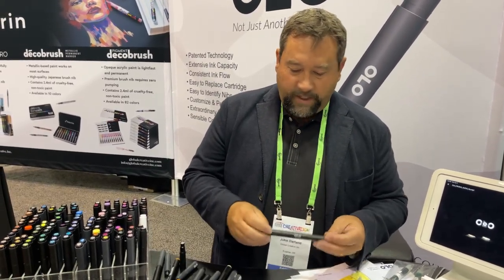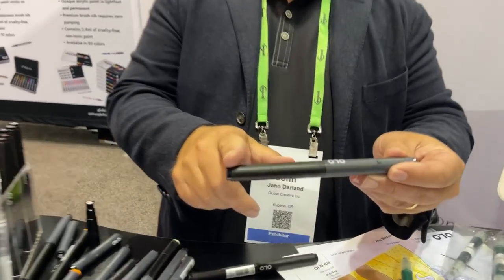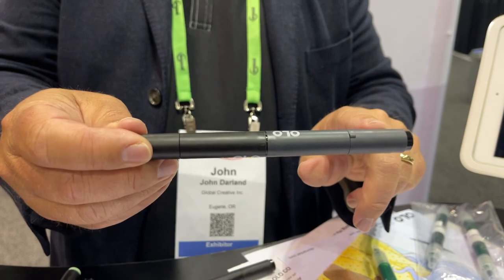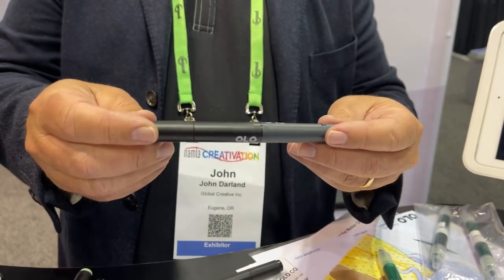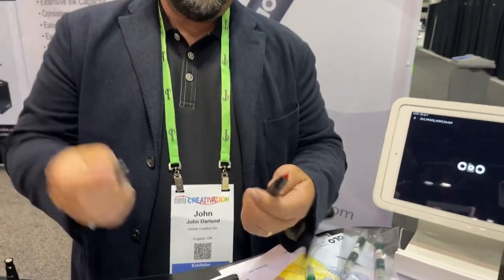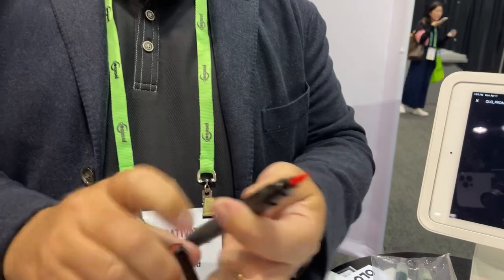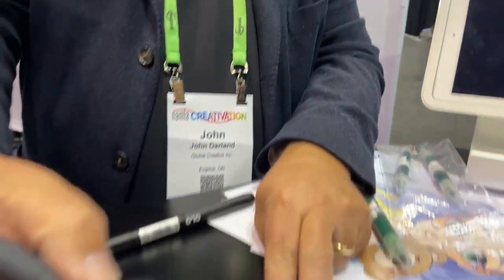The other thing we did in our design is — you'll notice that one side of this marker is black and this side is gray. We did this so that from a distance, quickly and easily, everybody knows the black side has a brush — a proper brush down nib.